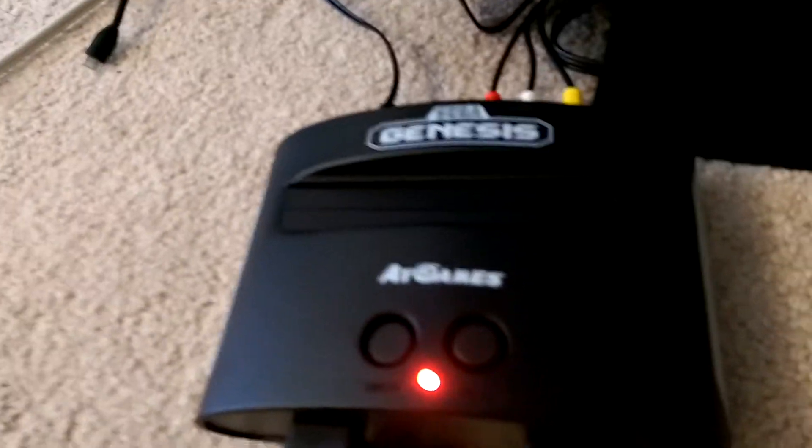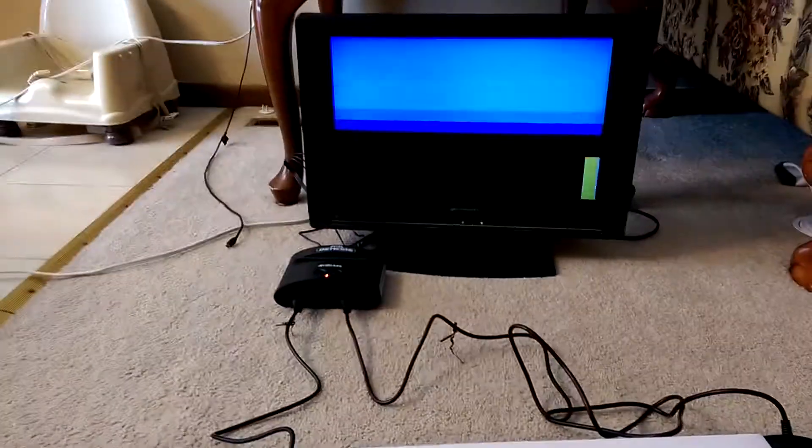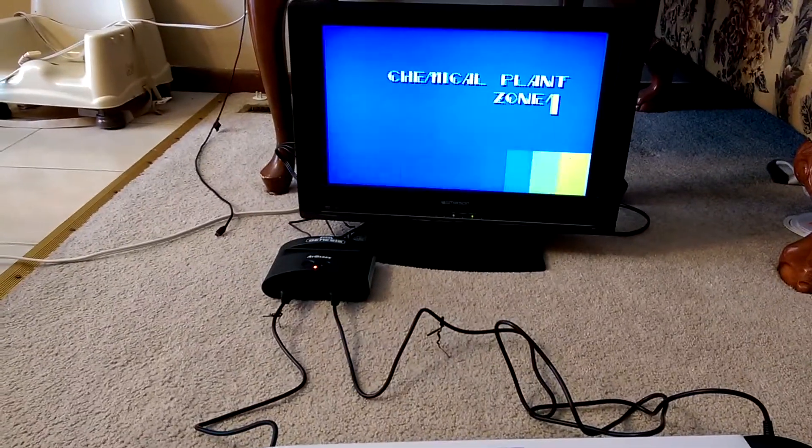Here's the little console. It has the ability to play cartridges if you have them, which is pretty cool. So if you go to a pawn shop and you see a Genesis cartridge, you could definitely play it on this one.